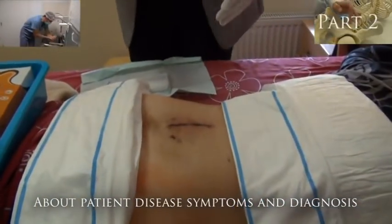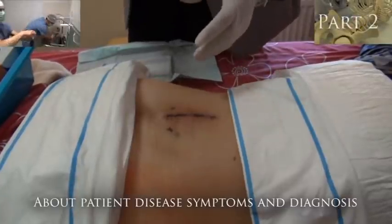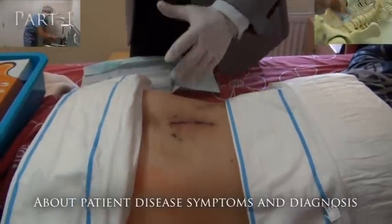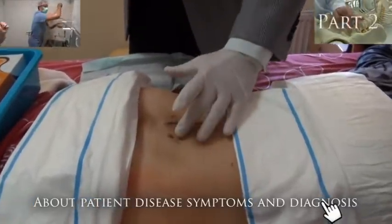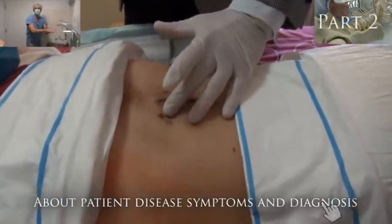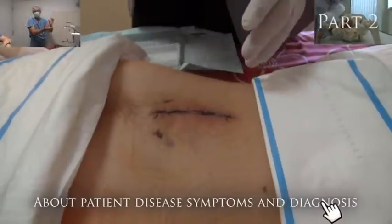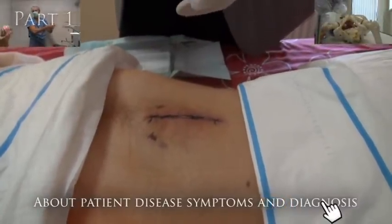This incision is approximately six to seven centimeters long — pretty similar to the front. There is a little difference: from the front I am not using drainage, but from the back we are using drainage. Here you can see the holes on the right side and left side where the drains were removed.